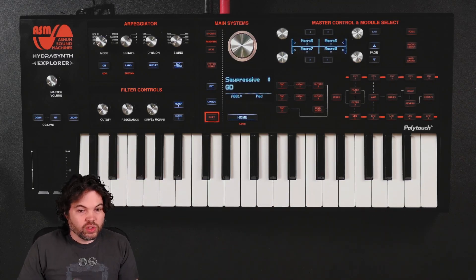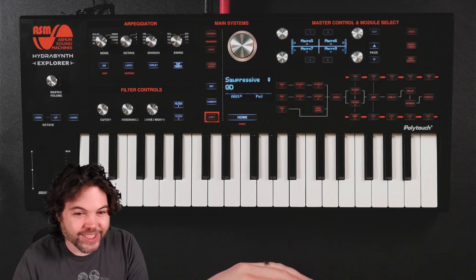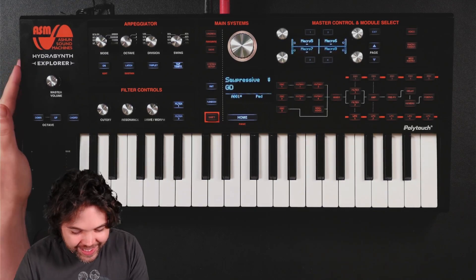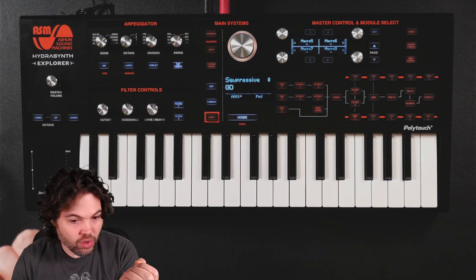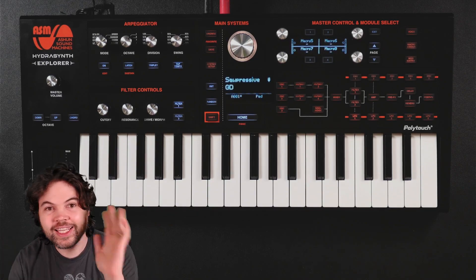So long story short, a lot of possibilities. I hope you have been enjoying this series and your HydroSynths if you have one. I hope you enjoyed this episode and I hope you'll join me for some more. But most importantly, thank you very much for joining me today — goodbye.